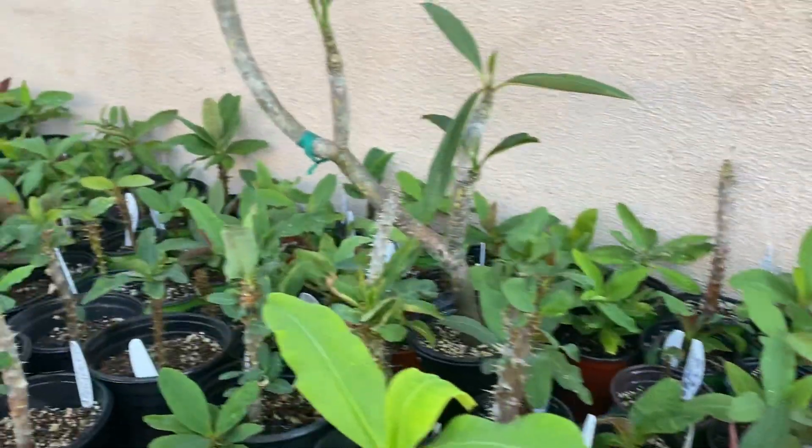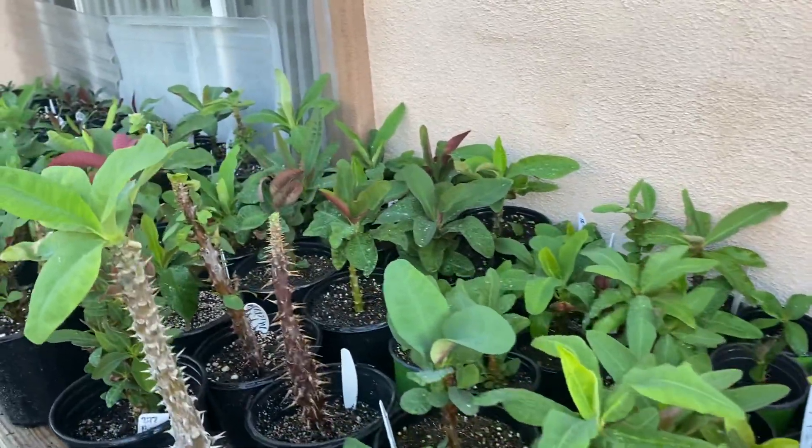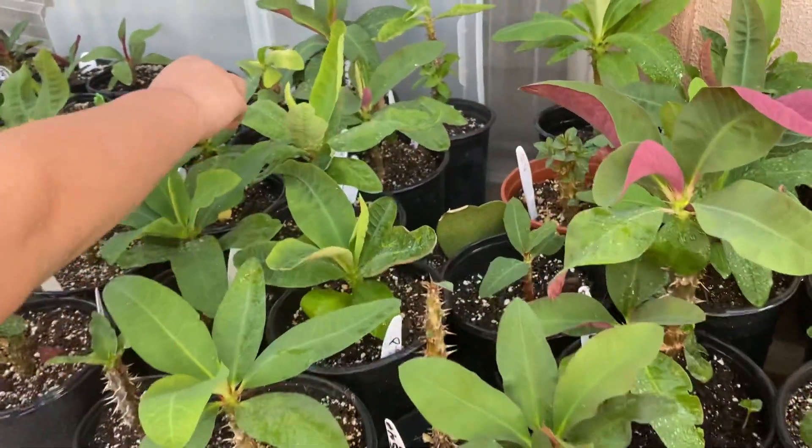I'm going to be showing you all of these plants that have white eggs and I know what to do. Look. Good day.